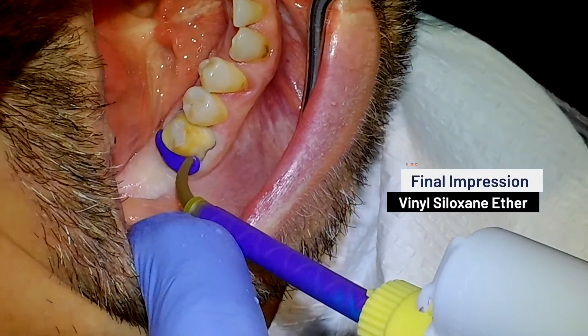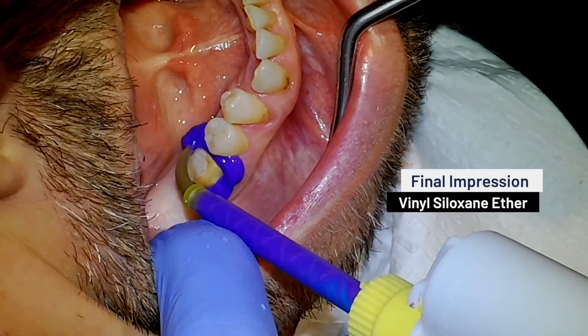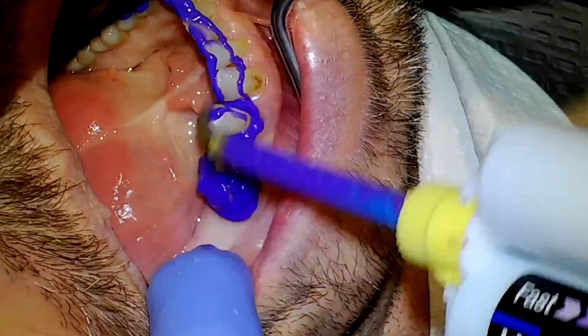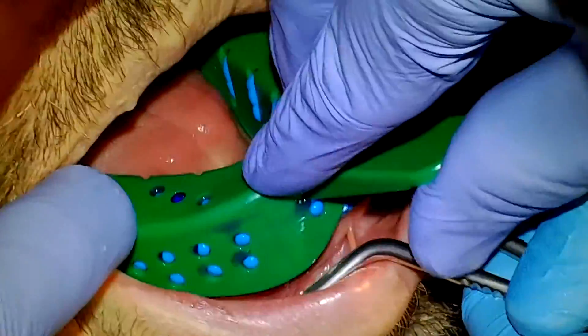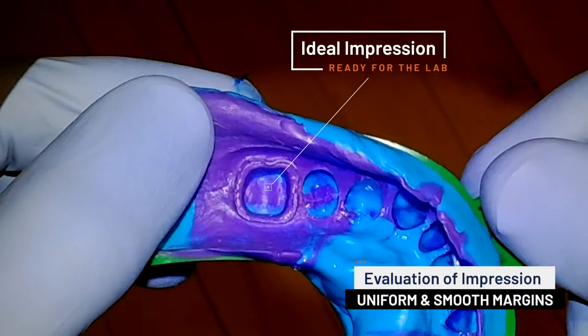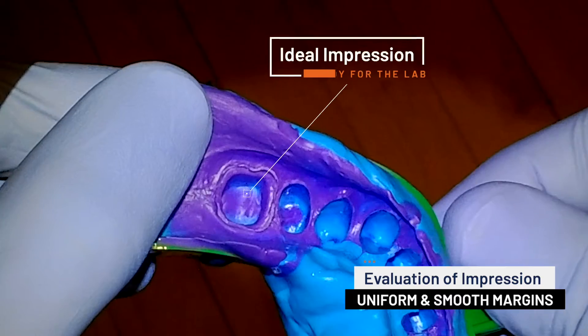For this particular case, we utilized a two-stage impression technique with an extremely accurate light-body wash that would precisely capture the margin we created, followed by a heavy-bodied silicone in a stock tray. When we examine the impression we made, we are able to easily visualize a clean and accurate 360-degree margin.